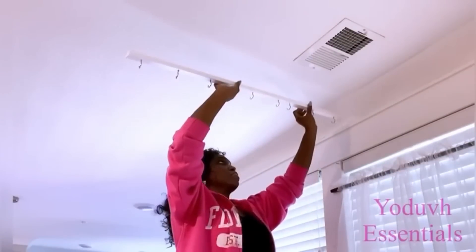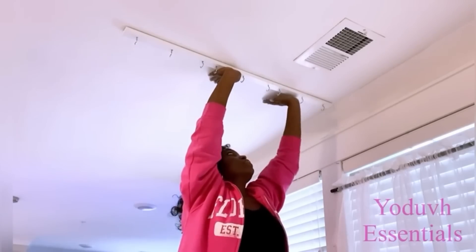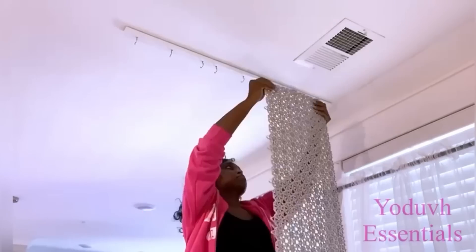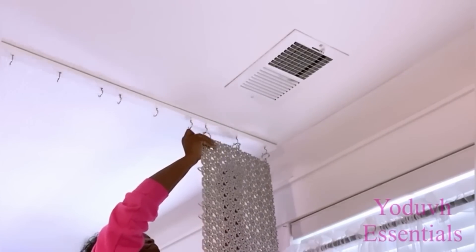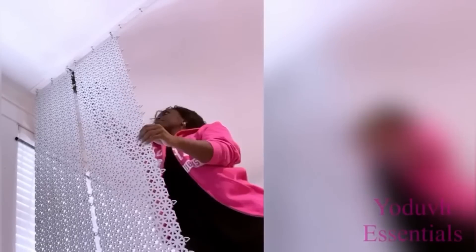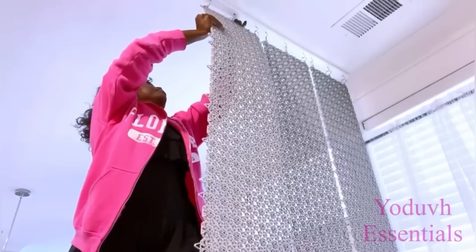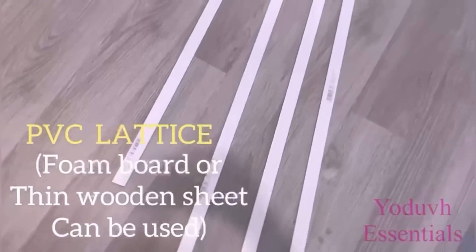Now all I'm going to do is mount this to the ceiling first and make sure that I apply a lot of pressure until I know that it's firmly in place. I made this in a way that it's easy to mount and easy to remove as well. This is a requested video and I don't really need this because of the layout that I have in my apartment, but I'm just going to try it out anyway because I kind of like the idea of having a separate space. In the future if it's going to be too much of an inconvenience I might decide to just remove it.